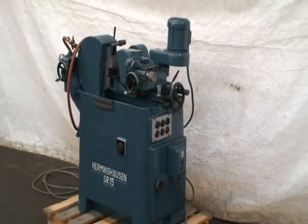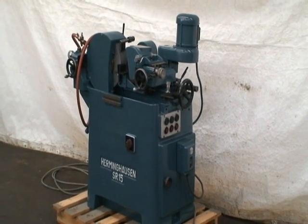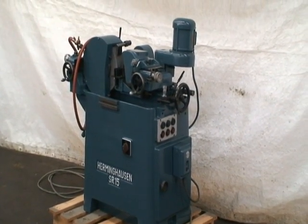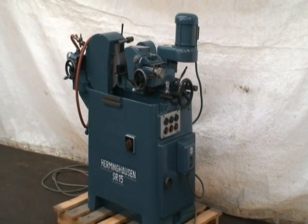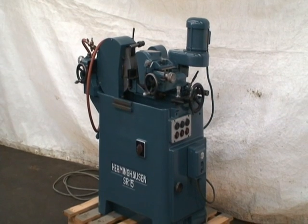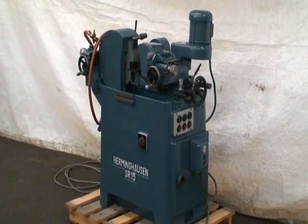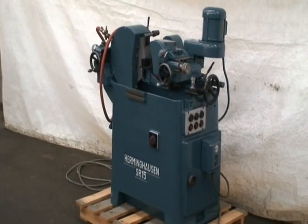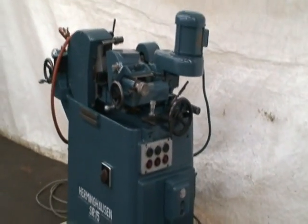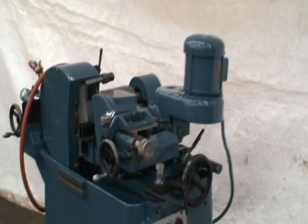It'll grind up to a 5/8 inch diameter part and it has a 12 inch diameter by 2.5 inch width wheel on the grinding wheel, and a 7.25 inch diameter by 2.5 inch width on the regulating wheel. Grinding wheel speed is 1800 RPMs and the regulating wheel speed is 19 RPMs.